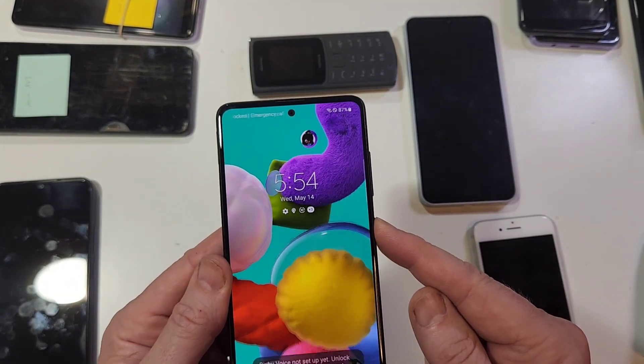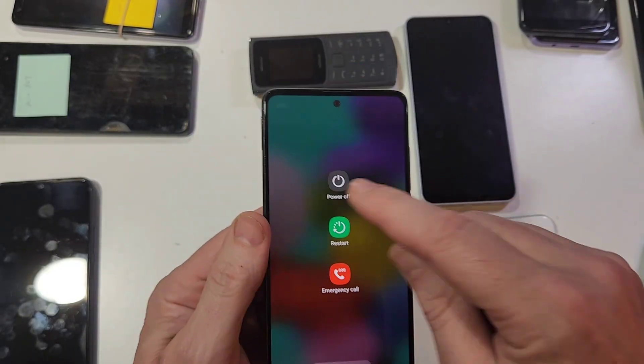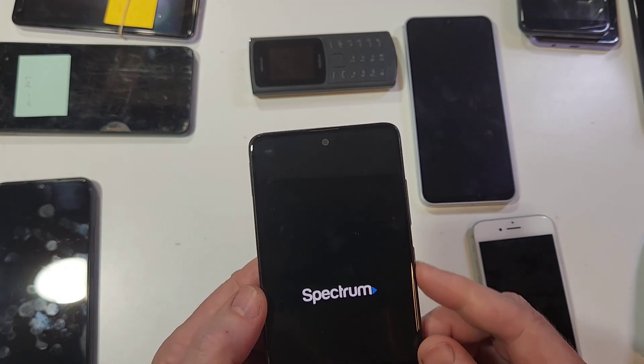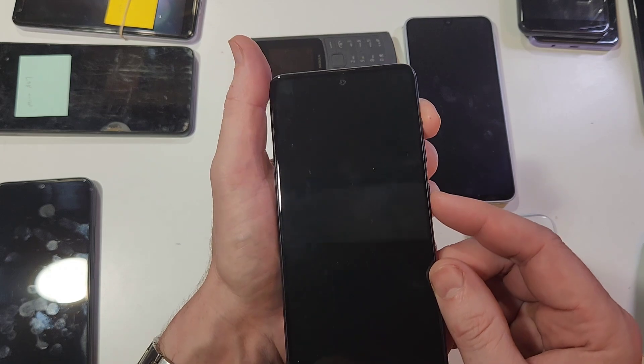So let's start by powering the device off. We've got to do it this way — it's volume down and power. There we go. Power the device off, power off. And with the Samsung A51, we are going to hold volume up and power.